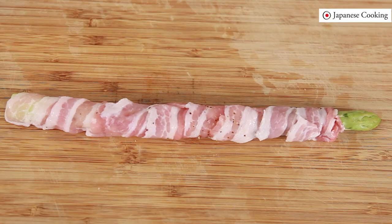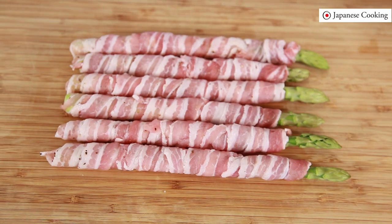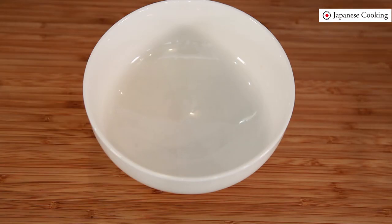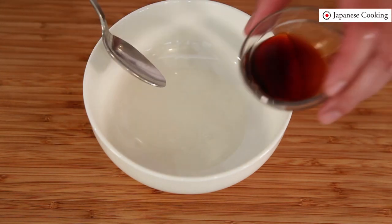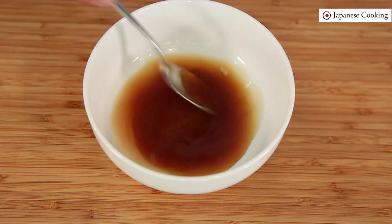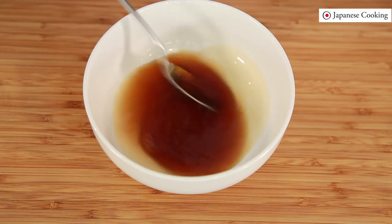Finish wrapping all of them. Next, mix the seasonings for the sauce. Prepare the sauce by mixing all the seasonings except mirin and sake in a bowl — sugar and soy sauce — and dissolve the sugar thoroughly. Prepare them in advance so you don't have to rush to mix the seasonings during the grilling.